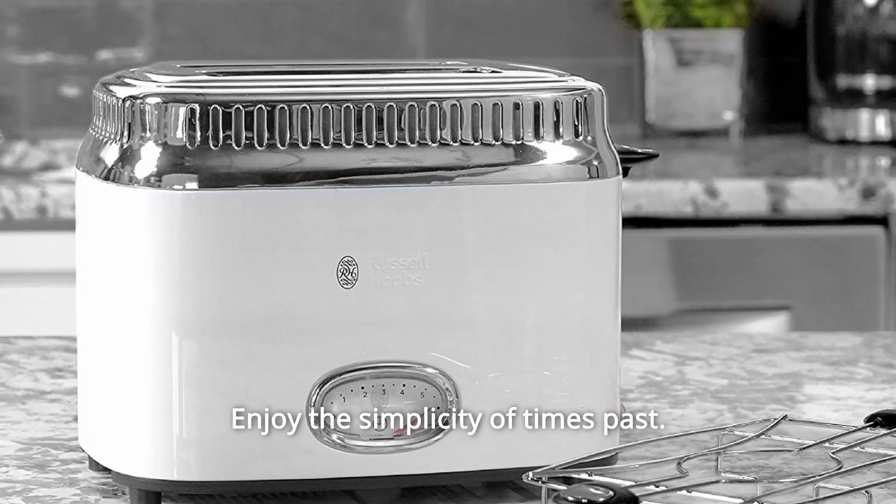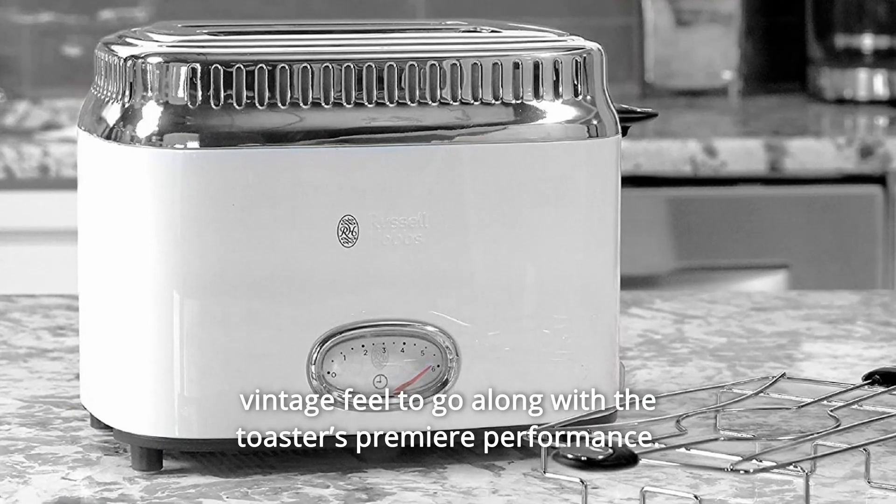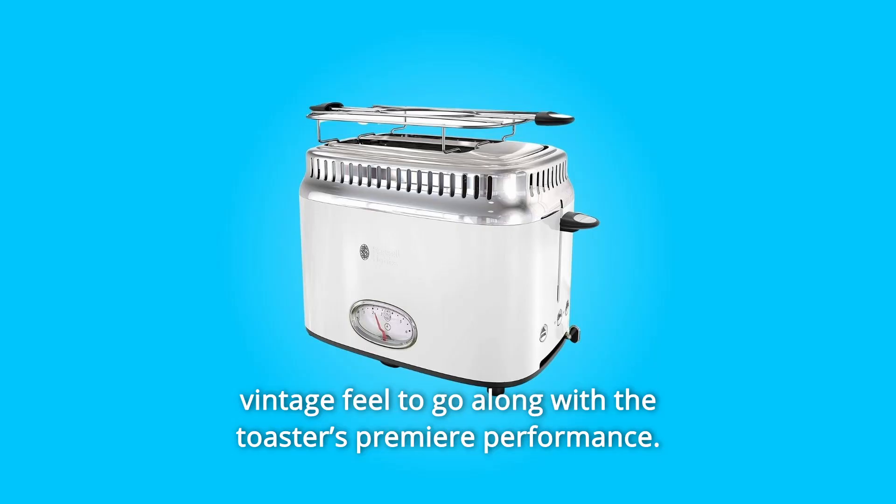Enjoy the simplicity of times past. The retro styling and durable construction offer an authentically vintage feel to go along with the toaster's premier performance.